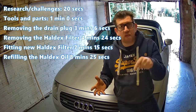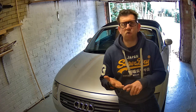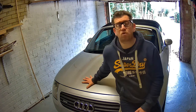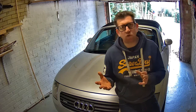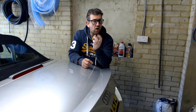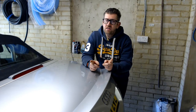I will highlight all the timestamps in the video so you can fast forward to the relevant section. The research I've done includes forums, books, videos, and also speaking to a friend of mine who owns an identical car who's also undertaken this job. They all say it's quite tricky. Getting the oil in and the drain plug back in quick enough afterwards without the oil coming out seems to be the biggest challenge, along with the hard-to-get-to HALDEX oil filter.